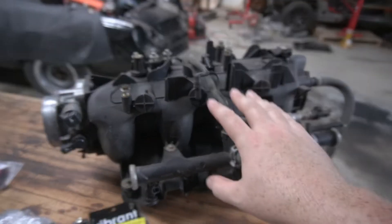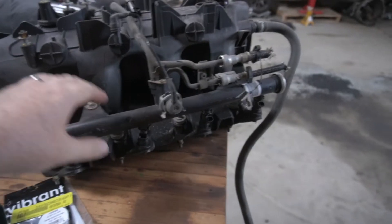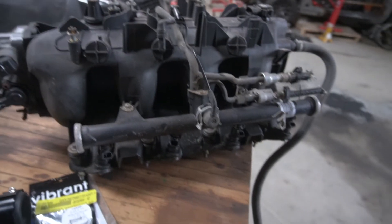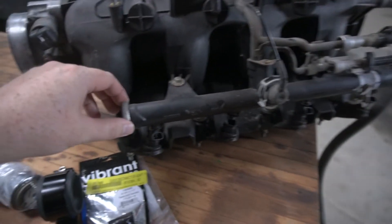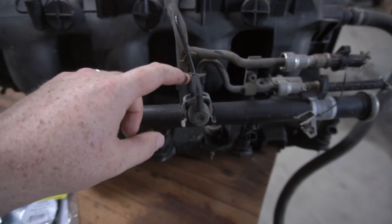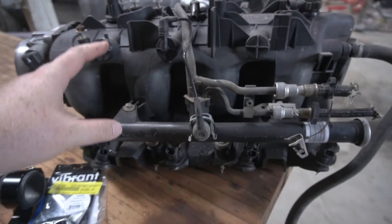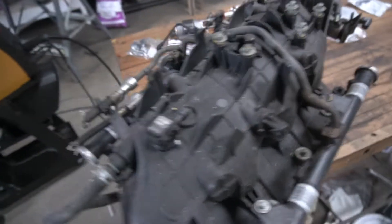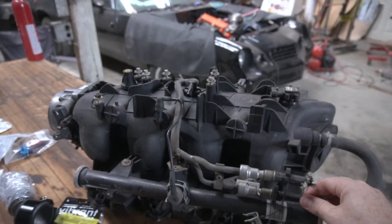There are also a couple other things you have to think about, and I'll show you on the intake manifolds. This is a factory 5.3 intake manifold out of a Suburban — it's your typical truck manifold from the year 2000, so this would be a Gen 3 5.3. If you look at the intake and the fuel rail setup, it's got a return line. It's got the regulator built in and the regulator references vacuum. These setups are really good on these trucks — the fuel rails will support a lot of horsepower.